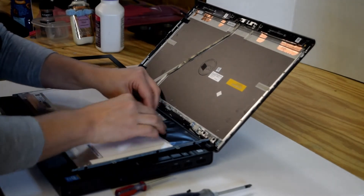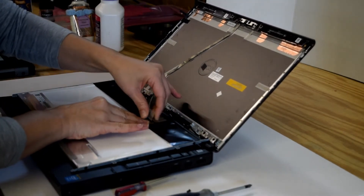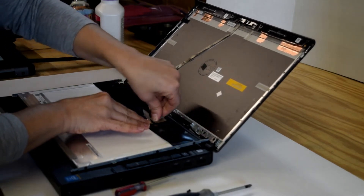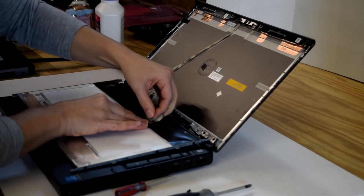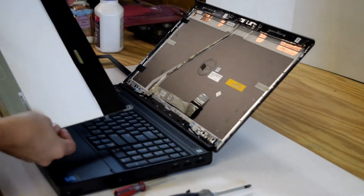Once you've got the screen out and all the screws out, you've got to remove the connector that's on the back of the screen. You can see there, it peels off. Be careful — they're kind of delicate connectors. That's all it's electronically hooked to.